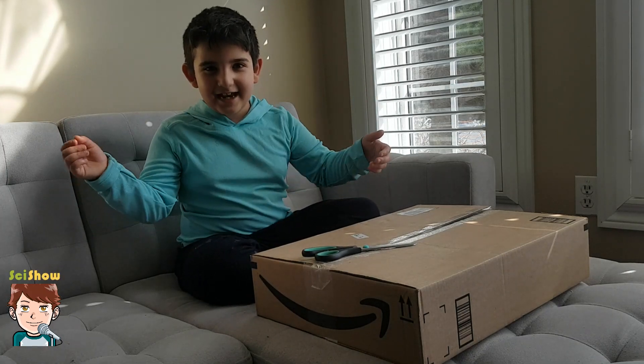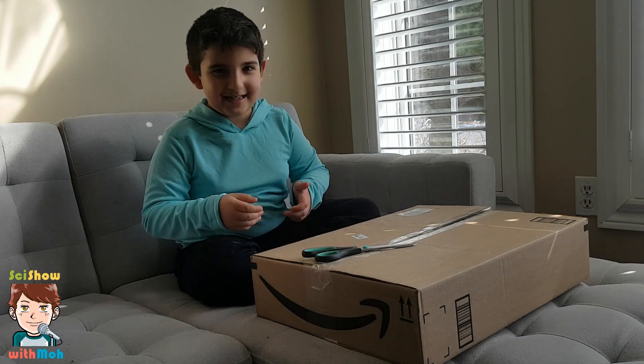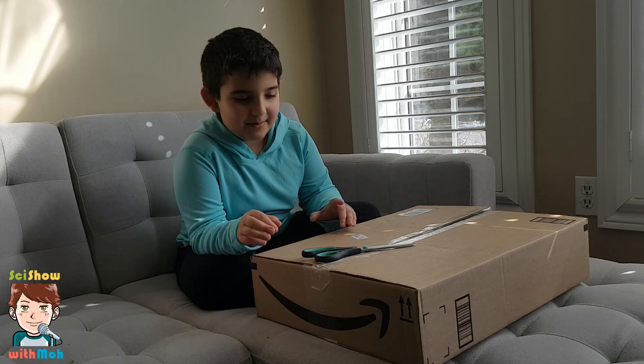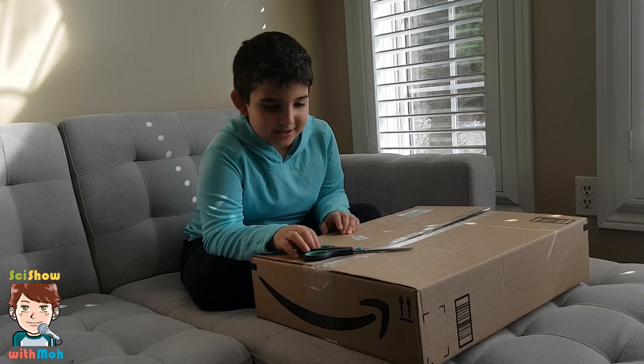Hello guys, so today we are going to be opening this package that I got a few days ago. You'll see what's inside in a bit, but first let's open the package itself.